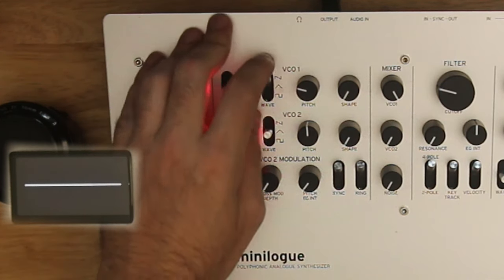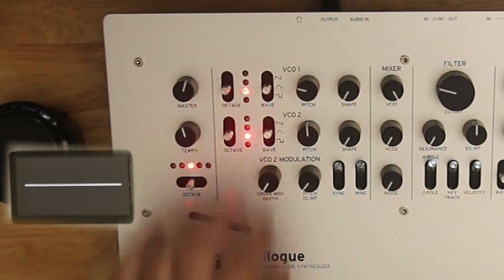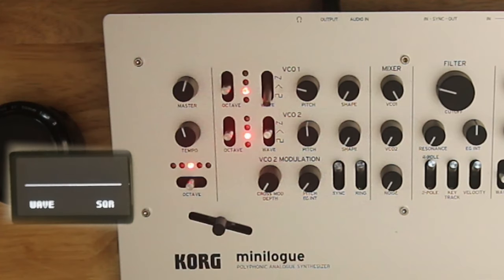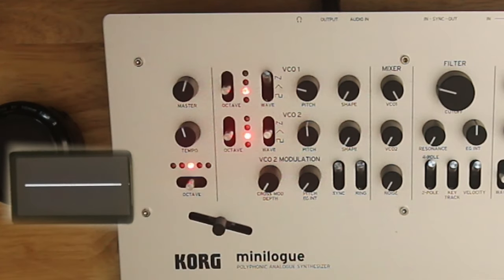The other waveforms you have: here's your sawtooth, here's your triangle — more low end — and here's your square wave. Very different. Shape will do something different on each of those waveforms.